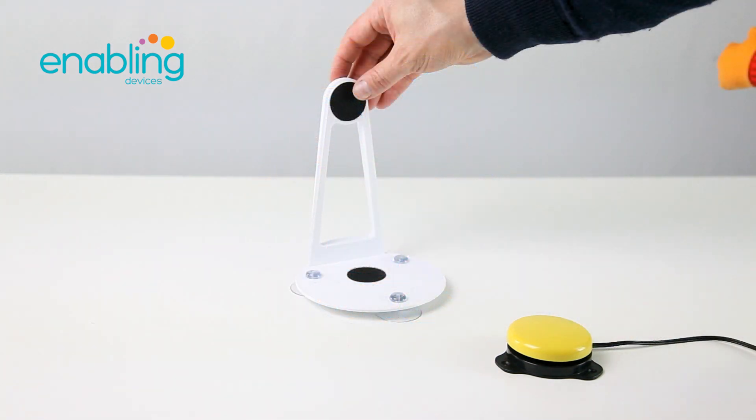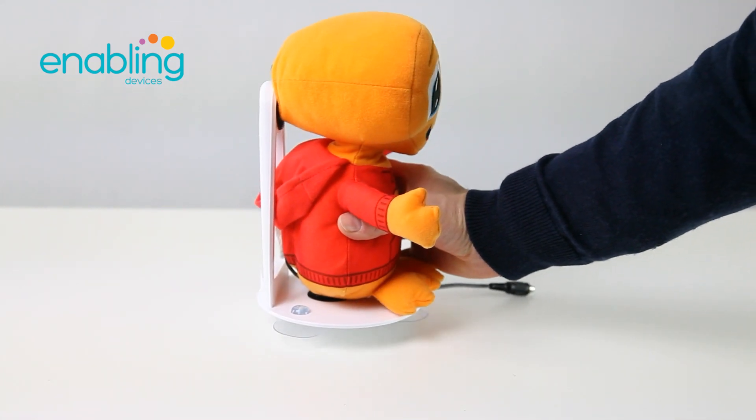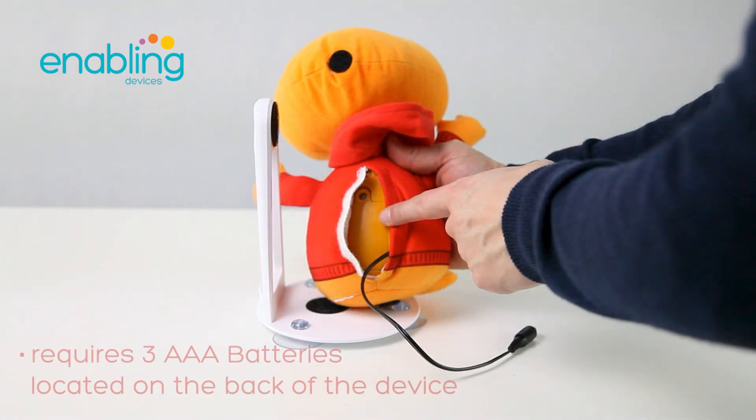This product comes with a stand to keep the device upright and includes suction cups and a velcro attachment. Requires three AAA batteries located on the back of the device.